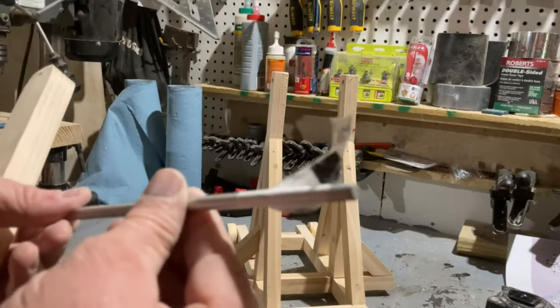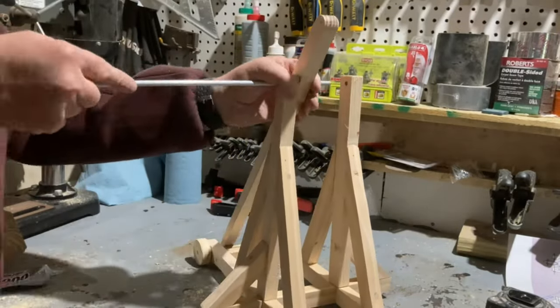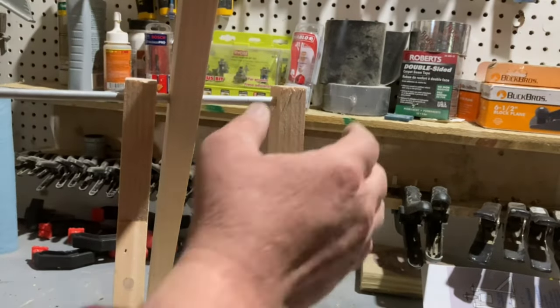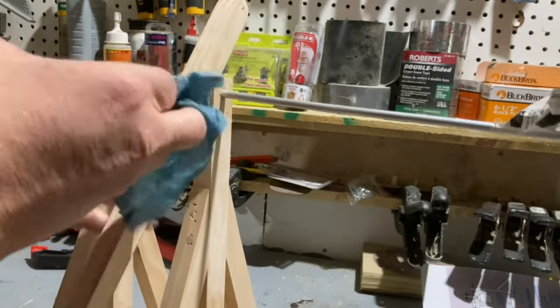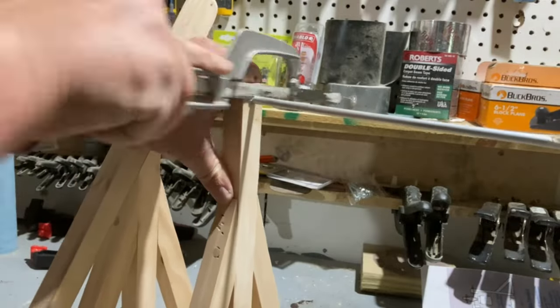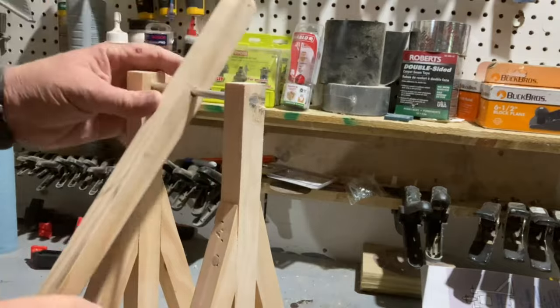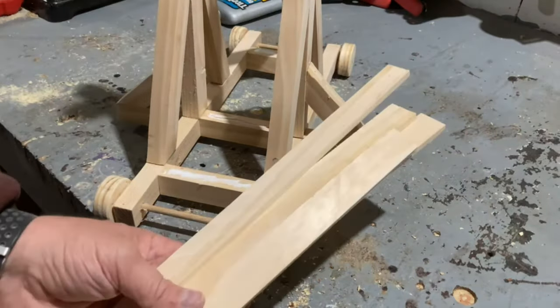For the swinging arm I decided to use a piece of quarter inch aluminum dowel that I found in the shop. I also cut some quarter inch thick strips to use for the base.